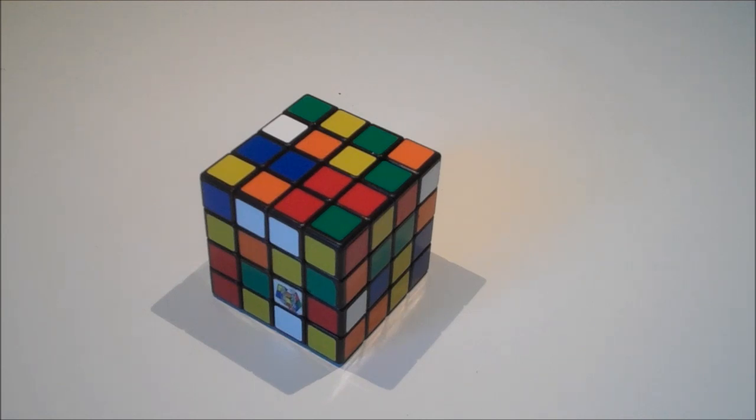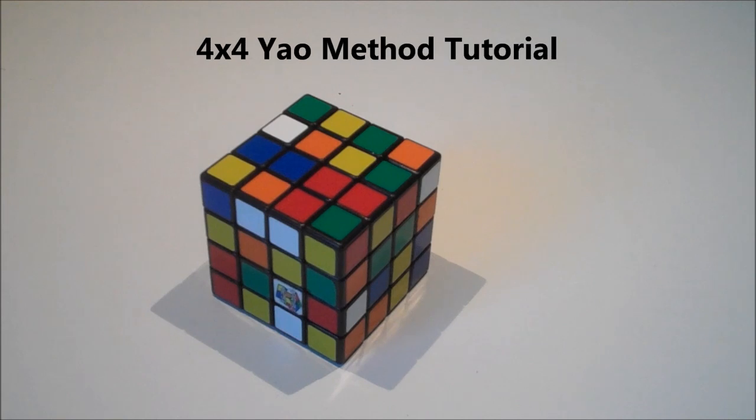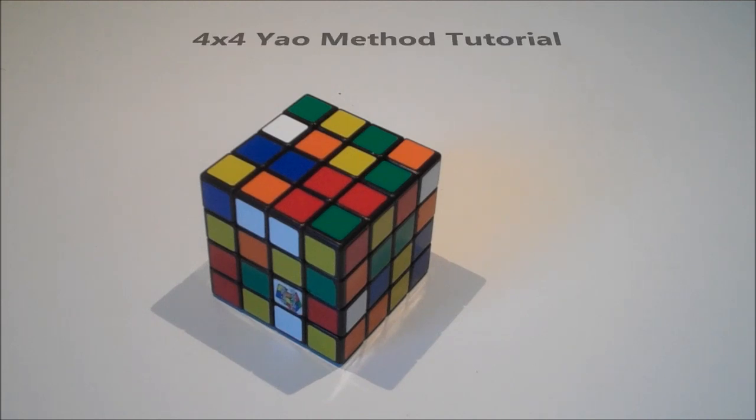Hey guys, today I'm going to be doing a tutorial on how to solve the 4x4 using the Yao method. I've just recently learned the Yao method and I think it is a really cool method. I use it a lot and it didn't take me too long to actually learn it — it's quite a simple method.